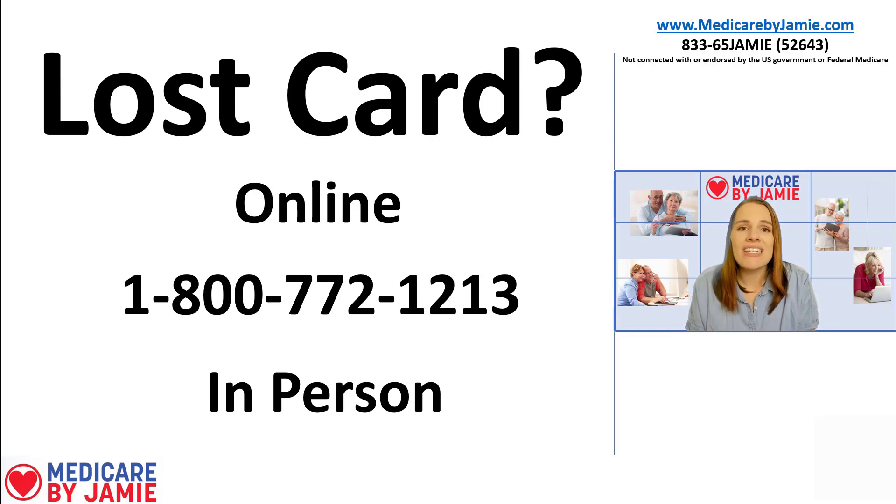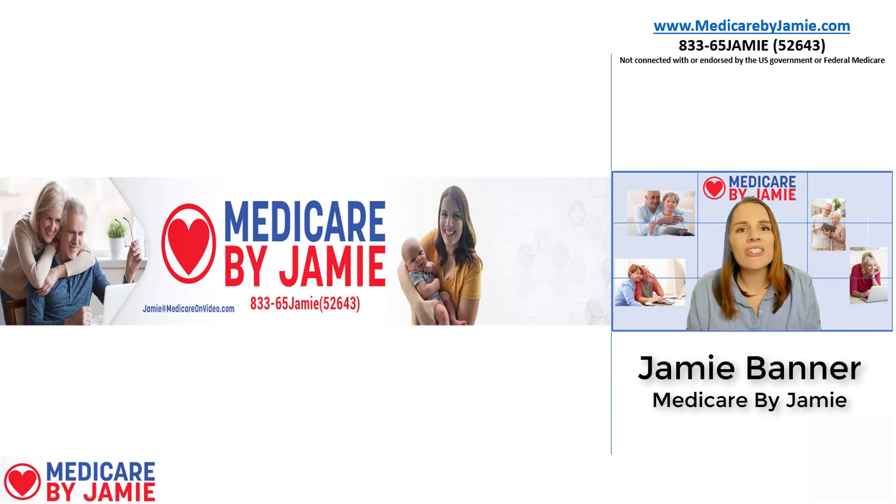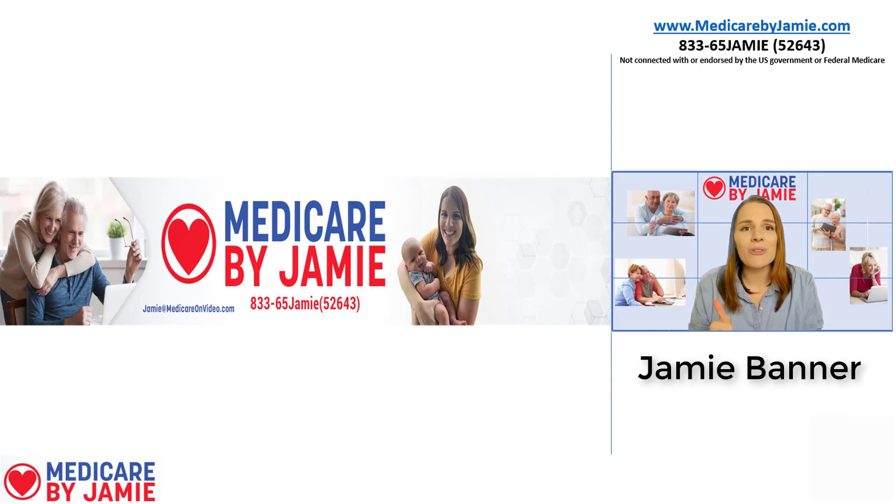That number is pretty important — it's how you're going to get things like your supplement plan and your prescription drug plan, which is what I do. I assist people in finding the best Medicare supplement plans for them. If you need help with that, you can give me a call at 833-65-JAMIE, or visit my website at MedicareByJamie.com. Hope you found this video helpful. If you like this video, please give it a thumbs up, subscribe, and leave a comment down below. Thank you for watching.